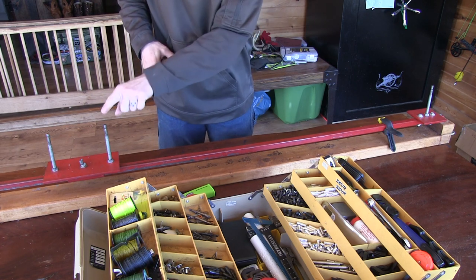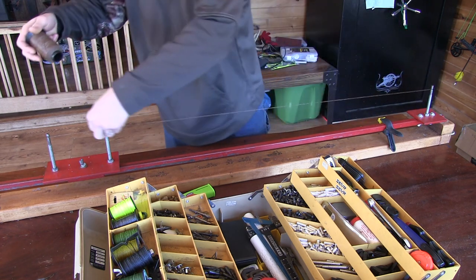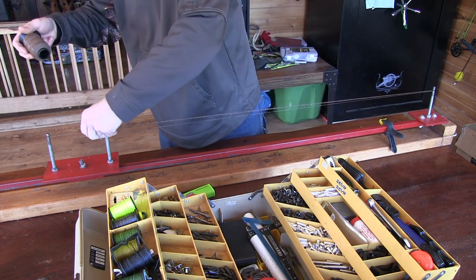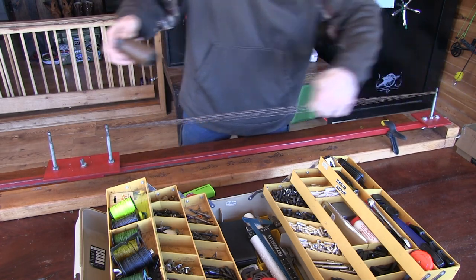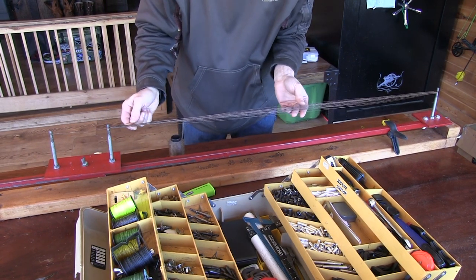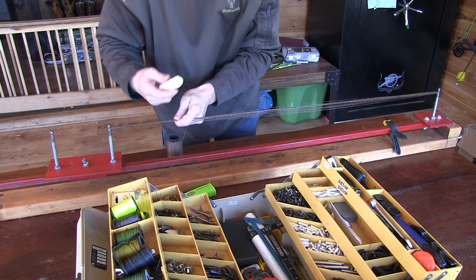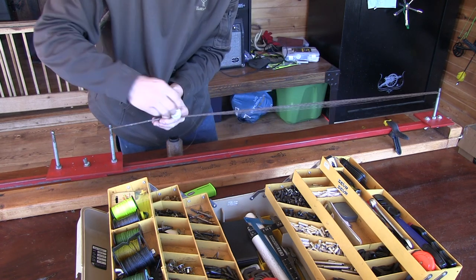I've got my string attached and I'm going from this stud to this stud. To get 22 strands, I'm going to do 11 wraps. That's 11 strands on this side, 11 strands on that side — that's 22. That's how you get your 22 strand string. After you've done that, just give that sucker some wax. This helps keep all of the strings together.